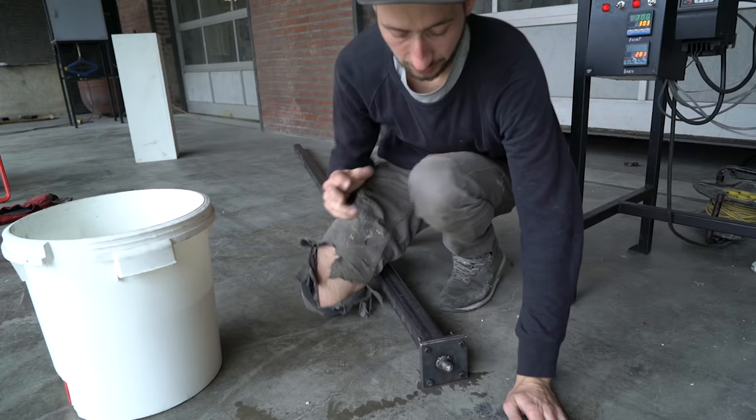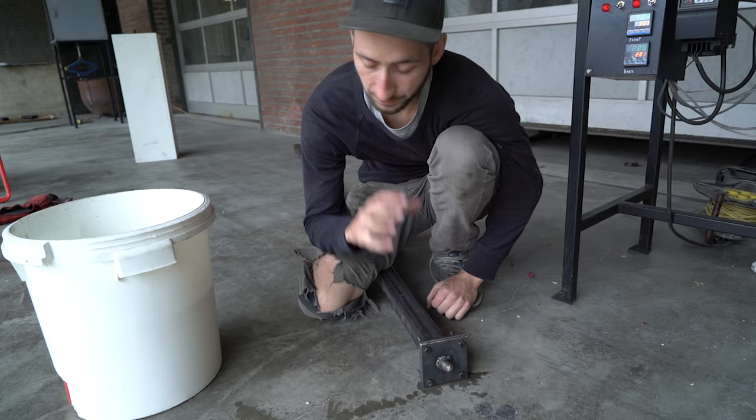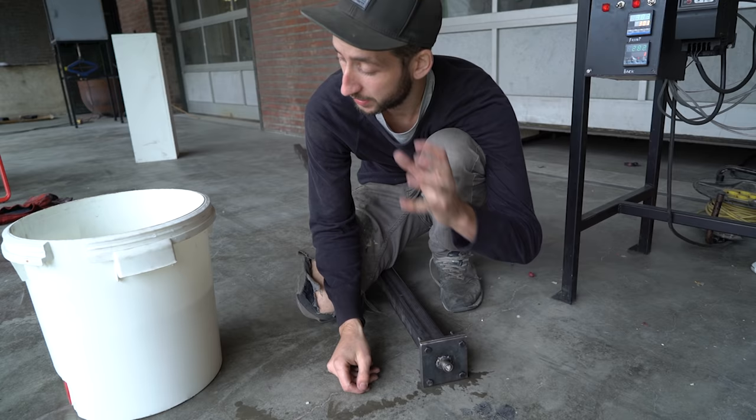Once you take off the tube from the machine we always cool it down in water, because there's a lot of pressure inside so the plastic wants to flow out. Once we cool it down it gets solid, and we just need to wait until this one is cooled down.